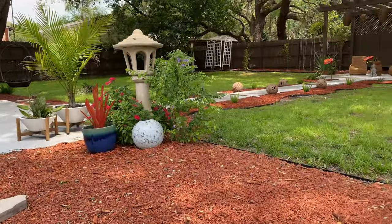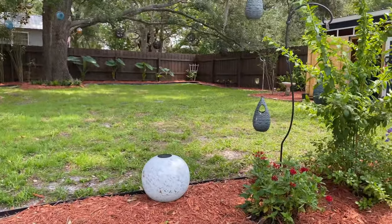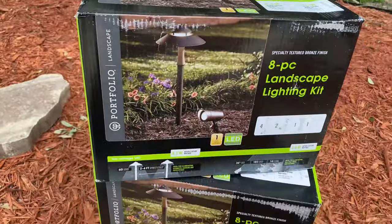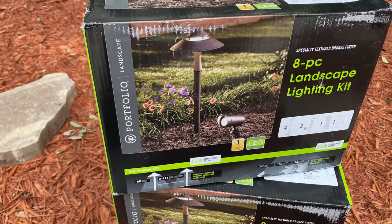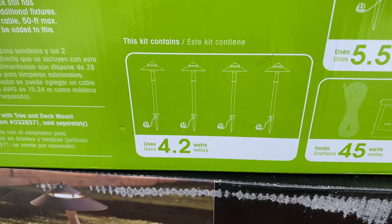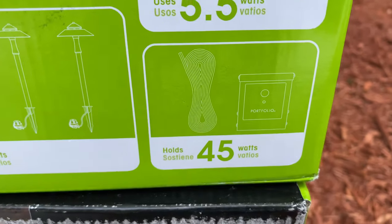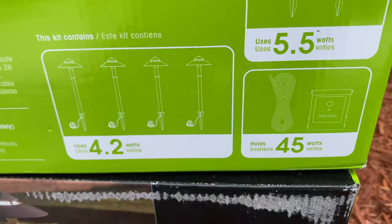We've done a pretty awesome backyard landscaping overhaul — it looks great back here. I want to put some lighting in, so I bought two packages of these lighting kits from Lowe's. This is what it comes with: four pathway lights, two spotlights, a transformer, and some wiring.